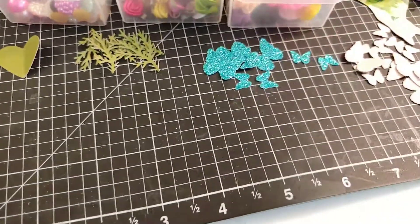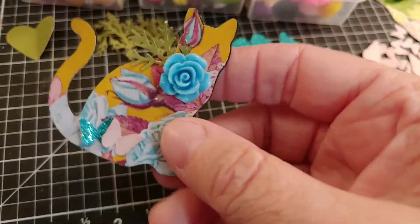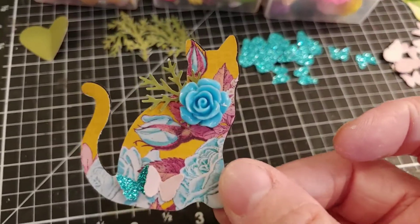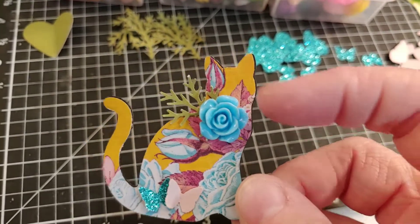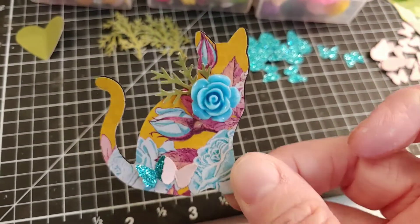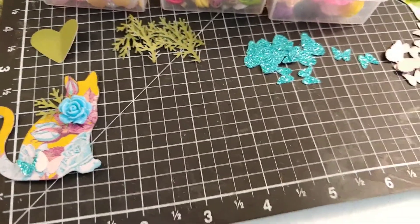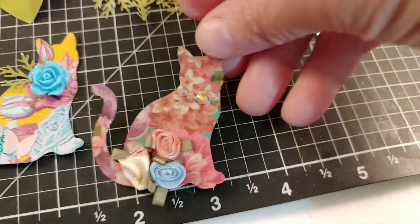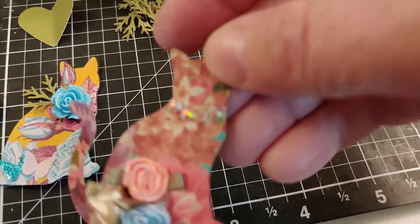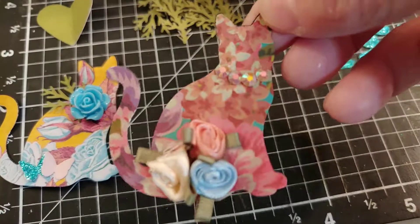Let me move those out of the way and I'll show what I have been doing. I just kind of layered little punches and embellishments onto my cats. There's a glittery blue butterfly with a pink one. I just took a little branch punch and hot glued it behind this turquoise resin flower — that was super adorable. Here is one that I just put some of these little ribbon roses that sort of coordinated with the paper, and then this is just some little sparkly bling for a necklace or a collar.